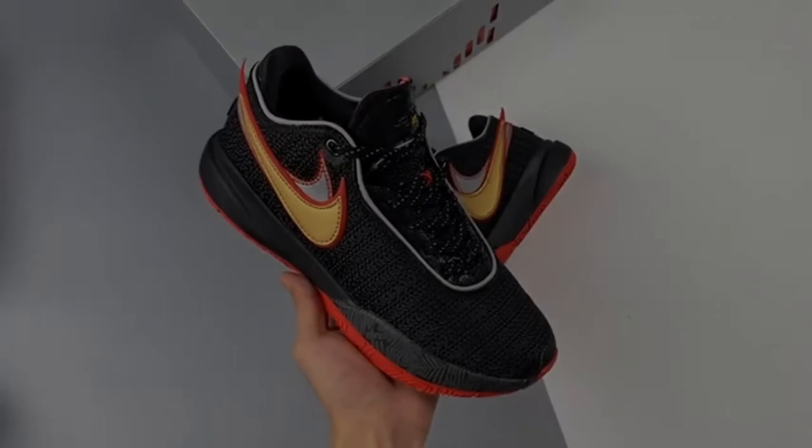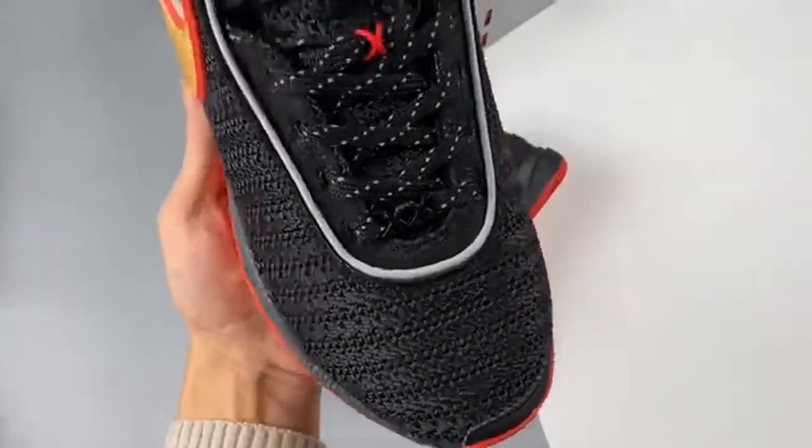This LeBron 20 has a white, metallic gold, black, university red, and wolf gray color palette.